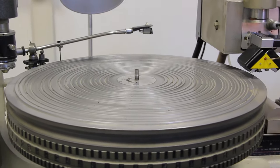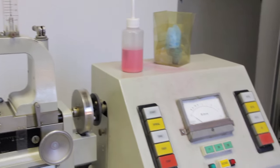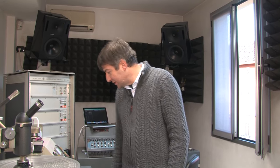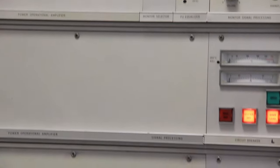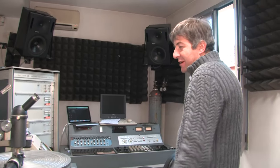This is the Neumann VMS 70. There are about 50 machines like this in the world, maybe a little more. This model was owned by Polygram Italy and is slightly different in that the variable pitch has been changed. These are the boards of the variable pitch, and it works almost like the pitch of the VMS 80, which was the later, more sophisticated model. This is a hybrid model.